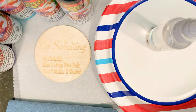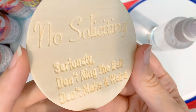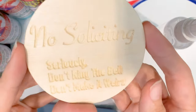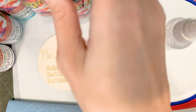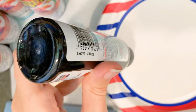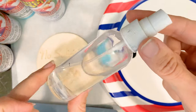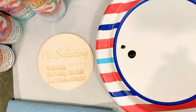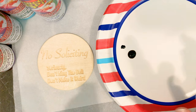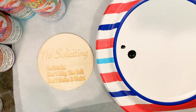I decided to film myself painting this sign I made earlier because I keep getting people knocking on my door while I'm working from home, and it inspired me to make this. I'm gonna paint it and you can watch me. How I do this is I get a paper plate as my palette, and I'm just gonna start with black to fill in the letters.